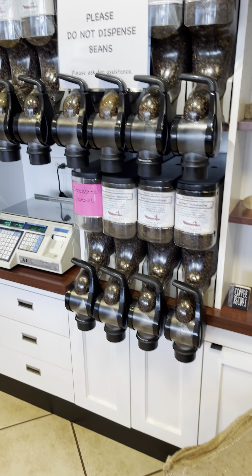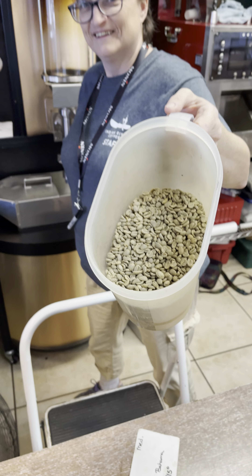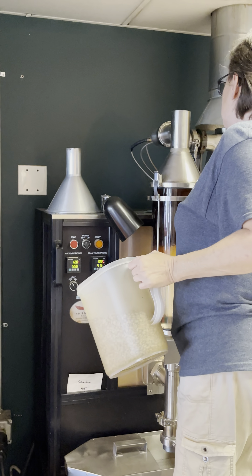Have you seen the raw beans before roasted? Before roasted, okay. And you're going in right now? Yep. How long does it take to get that dark color? Eight to ten minutes.